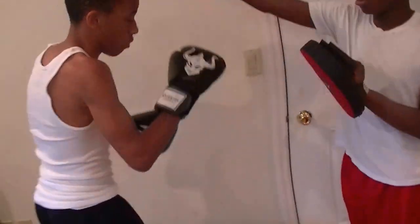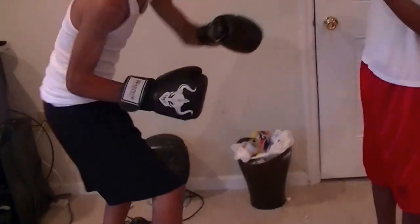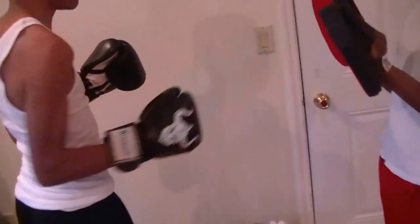Jab and then duck — jab and duck. No cross, we're going to start with the singles first. Work on your stance. You've got to hold this a little harder, a little more firm. Okay, it's your fighting stance. Ready, go.